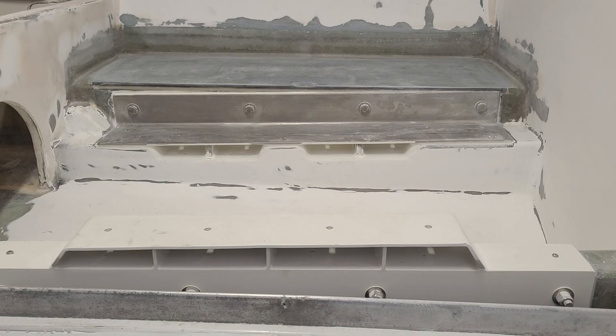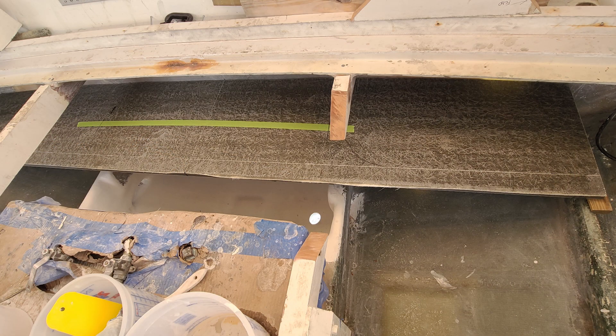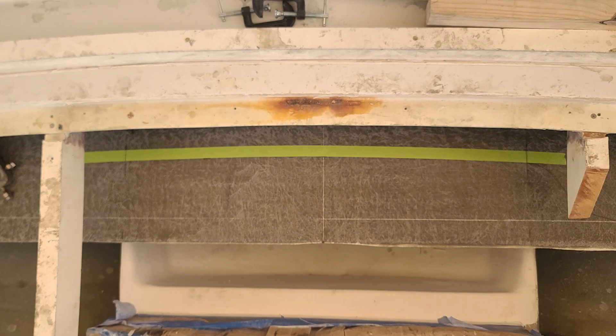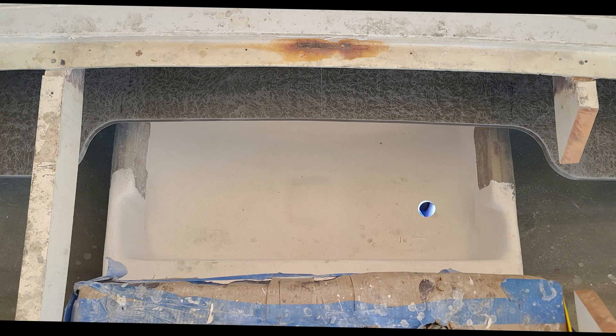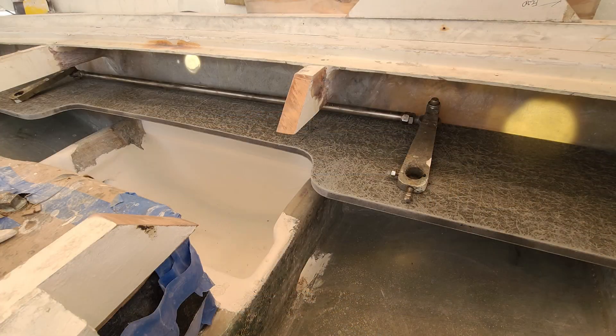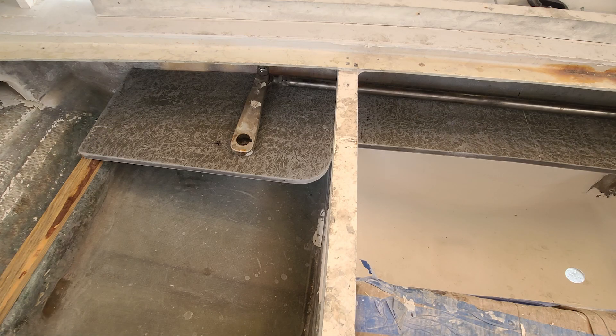That is the rudder shelf fit to the transom. There I am marking the notch — this will leave plenty of room to mount that cylinder right there, just behind that green tape. And there it is cut out. We have a lot better access to the bilge area than we had before. I placed the tie bar in there just to illustrate where the upper rudder bearing — some people call them a pillow block — will be located.